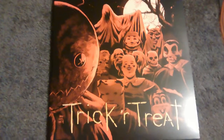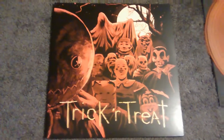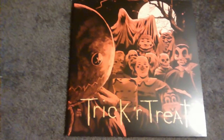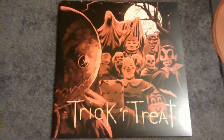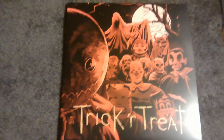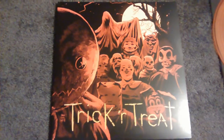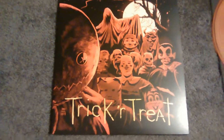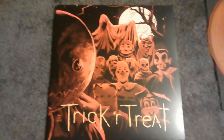I was not disappointed at all in the slightest on this. I kind of put it off for a while, and when I finally got it, I was like, oh, thank God I got it. So, this is the Waxwork Trick or Treat vinyl, double LP set from Waxwork. If you haven't seen Trick or Treat, do yourself a favor this Halloween and go watch it. I guarantee you right now, as far as Halloween movies go, you're not going to find one better at all. Thank you for watching.